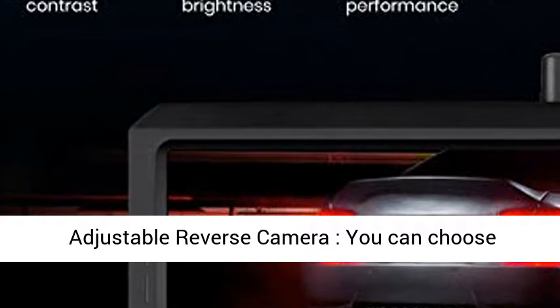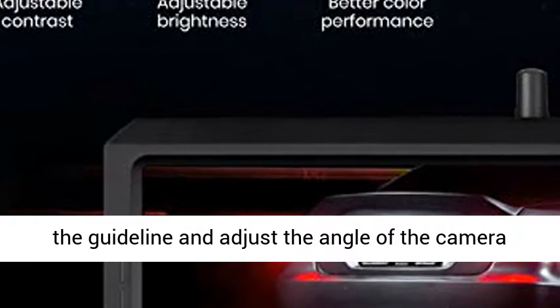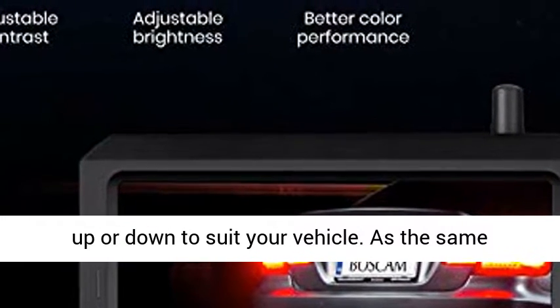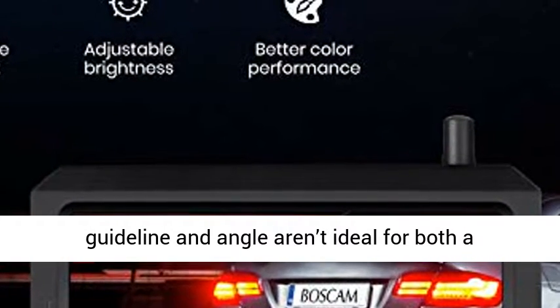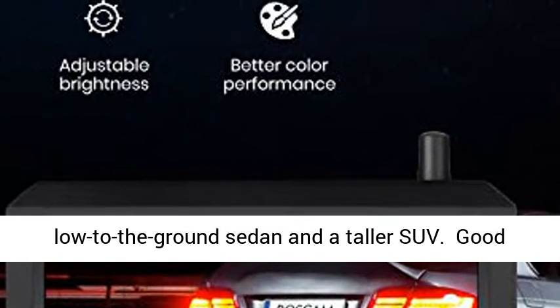Adjustable Reverse Camera: you can choose the guideline and adjust the angle of the camera up or down to suit your vehicle, as the same guideline and angle aren't ideal for both a low-to-the-ground sedan and a taller SUV.